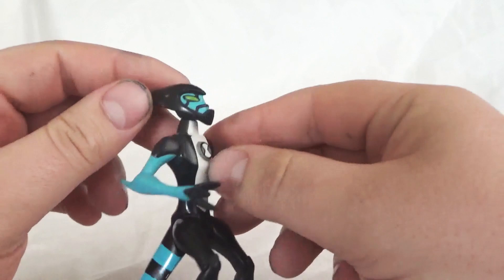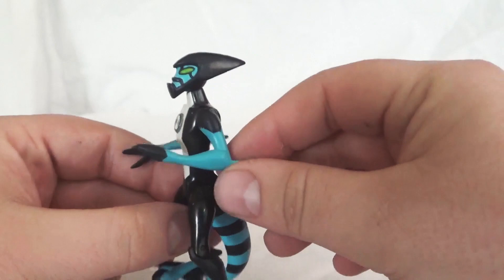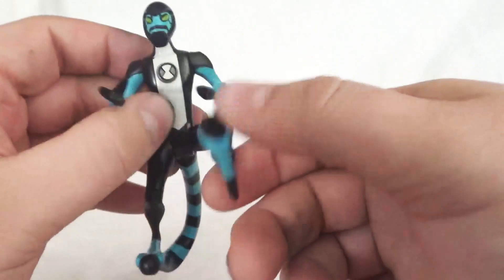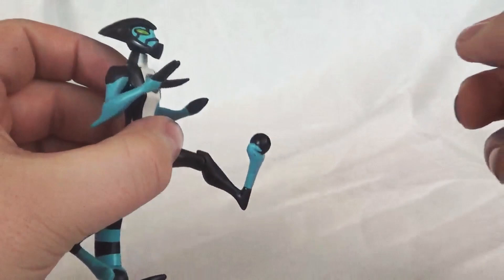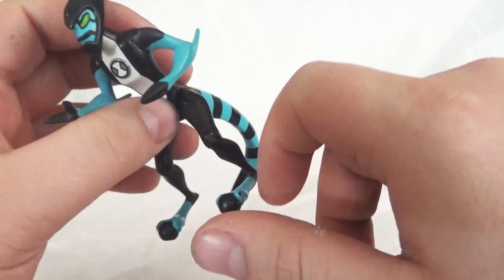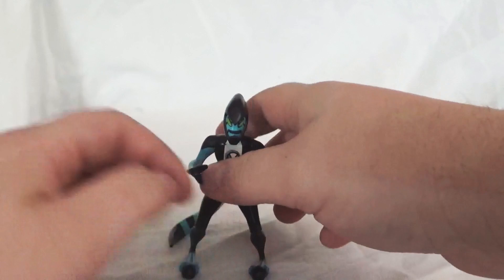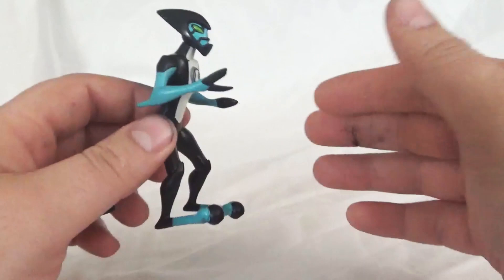Going into articulation: he does have the 360 head swivel. You can turn his head all the way around — no movement up or down, just to the side. He does have the 360 arm swivel, and that's it for the arms. Nothing in the elbows, nothing in the wrists. He does have the hips; they can move back and forth. The knee joint can move a little bit, just a little movement there, and then nothing else in the legs. Kind of disappointing because this alien's power is derived from his feet and legs — he has super speed.